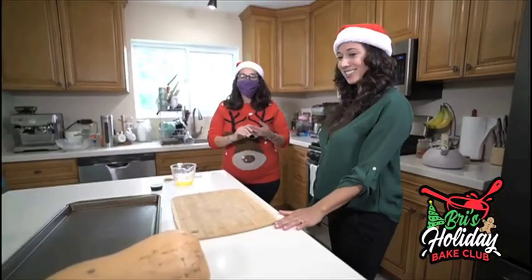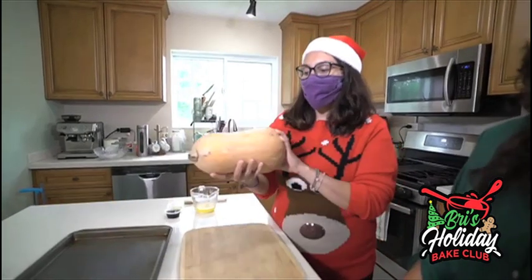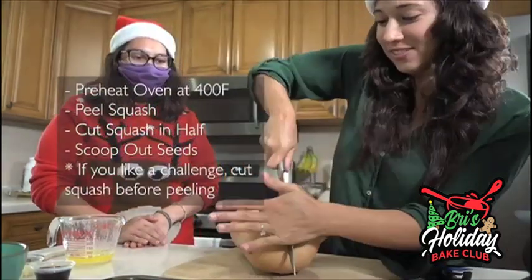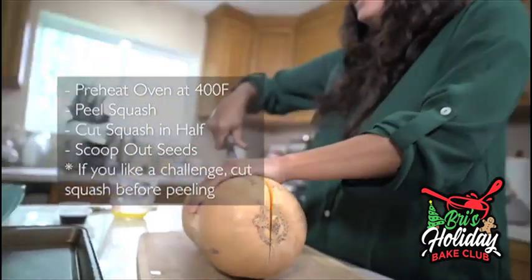So what do we do first? First we will peel the squash. It's kind of big — you want to get one that is enough to feed however many people. Then we'll chop it in half, de-seed it, and put it on the tray. You can use a machete too if you like. You can also microwave your squash first to make it easier to cut.